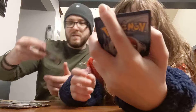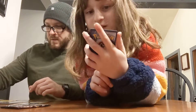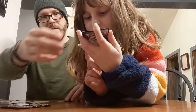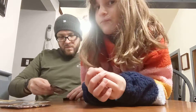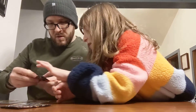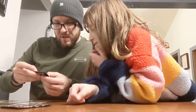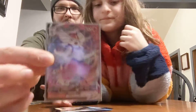Oh! What'd you get? You got a V-Max! Is it shiny? It's Cinderace — but it doesn't have any edges. It's a V-Max. Look, it says Dynamax. It's not the Gigantamax one though.